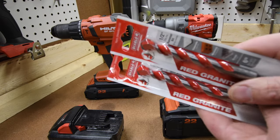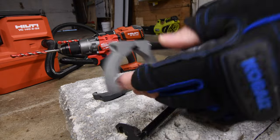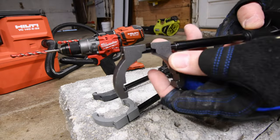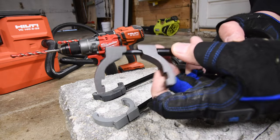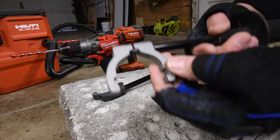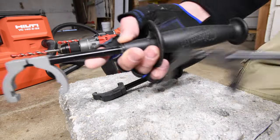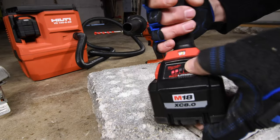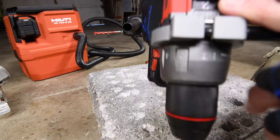First, we're going to do a concrete test. We use two brand new half-inch Diablo bits. Immediately, I noticed an issue with the new handle for the Milwaukee — this one does not have a rod to keep it straight, so it's free and rotates as it pleases. As you can see, the previous model acts as one unit. We're going to do two holes each. 8 amp hour battery is full. It's on hammer feature, speed 2.